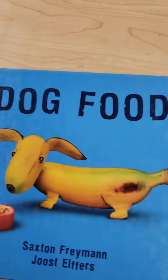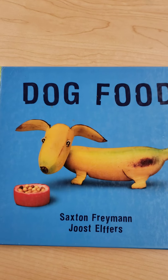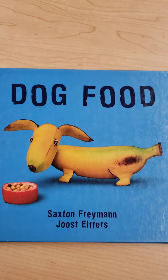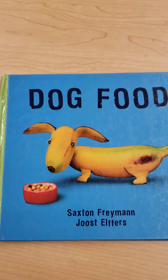Boys and girls, I hope you liked the book called Dog Food. And I hope you realized that even if you can't draw or paint very well, you can make art in other ways. There's a lot of other ways to make art. I hope you liked the book and I hope you have a great day. Bye-bye.